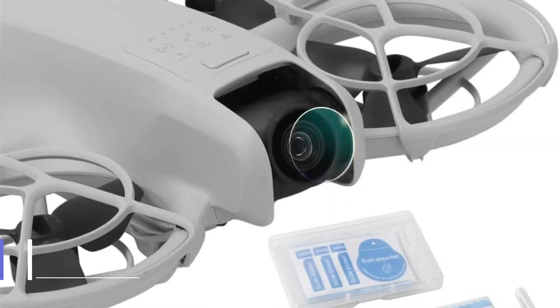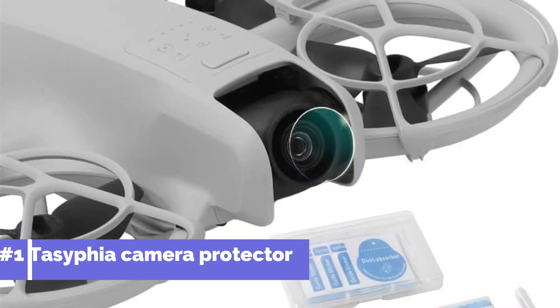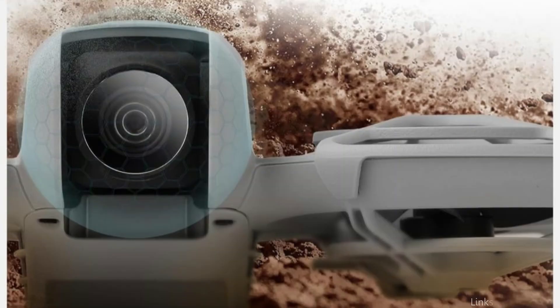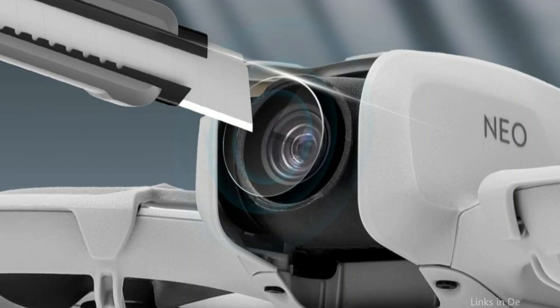On number one, we have the Tecifia Camera Protector. Should you want to extend the lifespan and improve the performance of your DJI NEO drone's camera, the Tecifia Camera Protection is a great choice. This protector is made of premium tempered glass and is intended to offer the best possible defense against smudges, scratches, and possible impact damage.